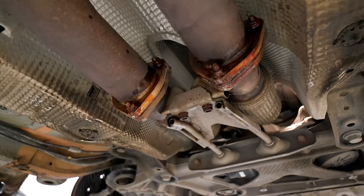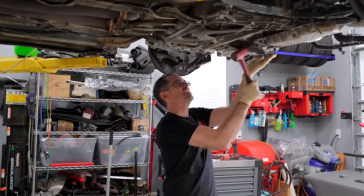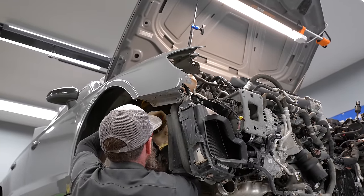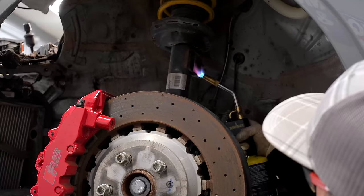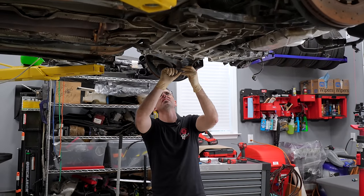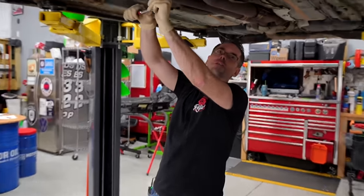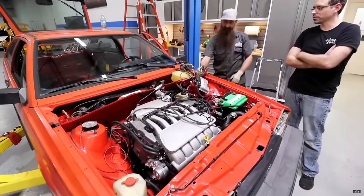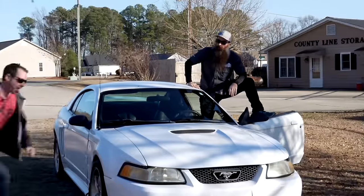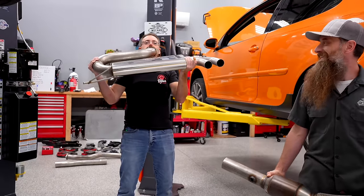I actually don't think these are factory pipes — I think the factory ones have secondary cats. I'm trying to get this sway bar end link off; they are not fine, so we're going to persuade it a little bit. Is this the first project we've done on a car that we've actually owned and not bought specifically for a project? Previous cars — the Scirocco, the Jetta, the Mustang — all bought just for the project.